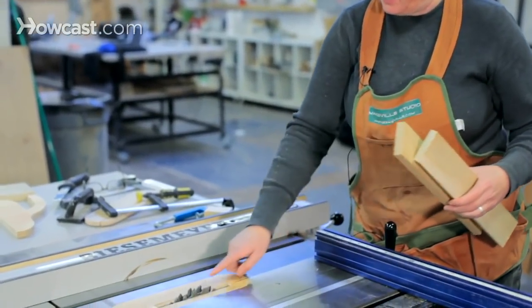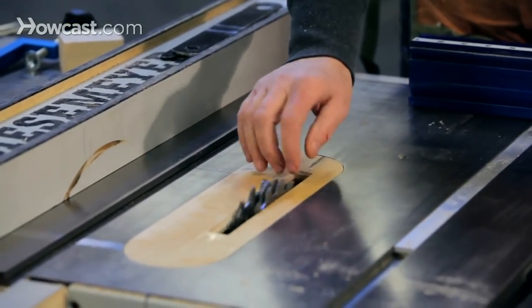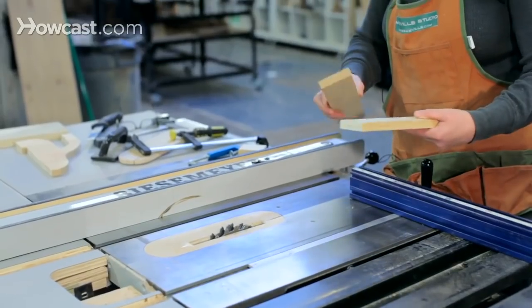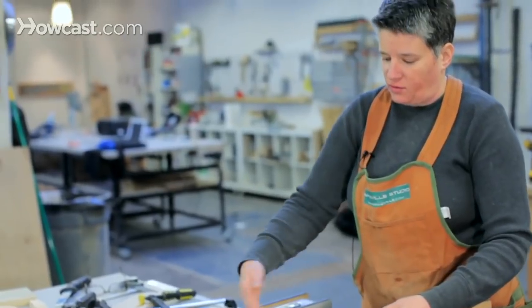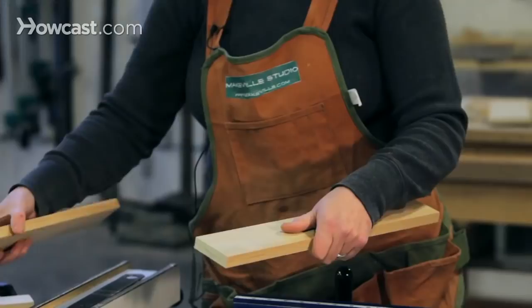We're going to be using a dado set — it's the built-up thick blade in the saw — and we've built up a thickness of about three quarters of an inch. We have a lot of material to chunk out of our pieces though, so we're going to have to take successive passes over this blade in order to remove this wide piece of material.